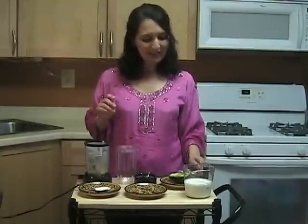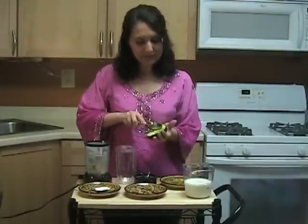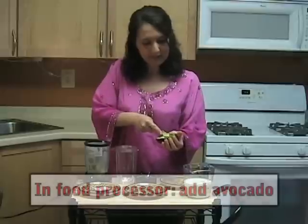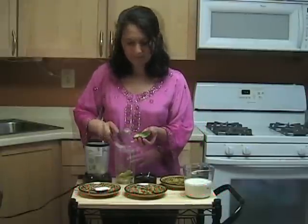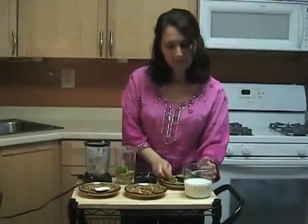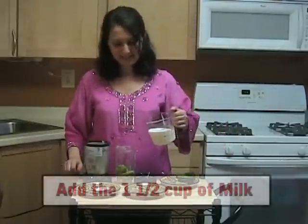So after cutting the figs we're ready to make our smoothie. First I'm going to put the avocado in my food processor. Then I add the milk.